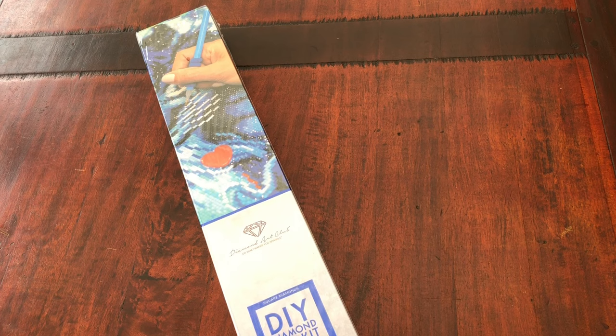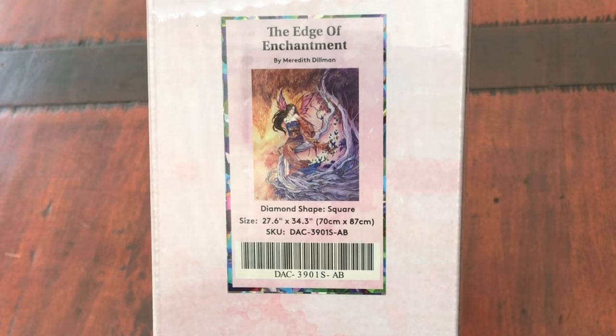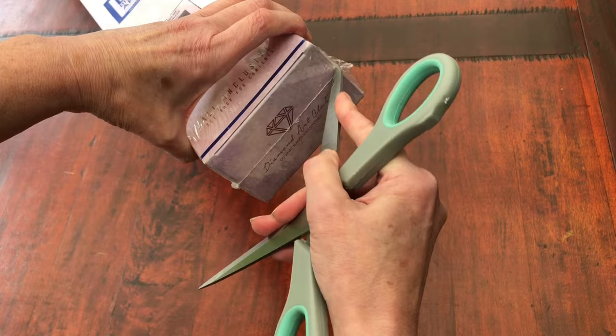So today's painting is a square diamond painting and it's called The Edge of Enchantment by Meredith Dillman. Look at that design — absolutely glorious — and we're going to share this one today and have a look at all the detail.